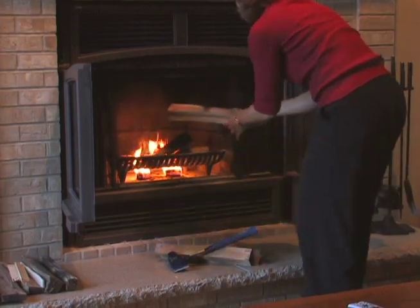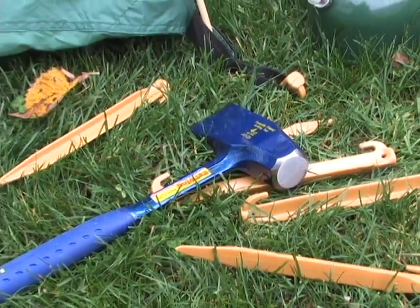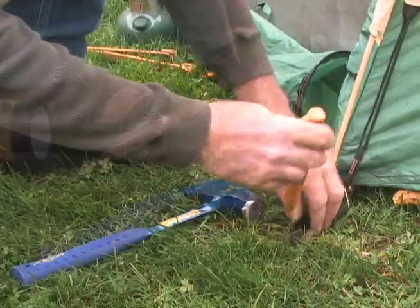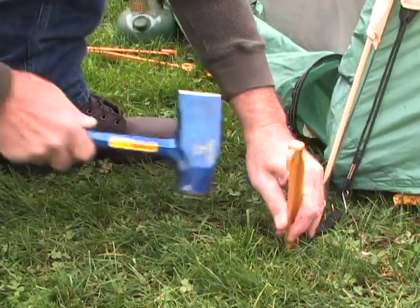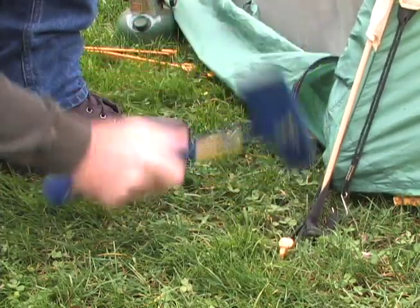The Fireside Friend also has a striking surface that can be used for all the same applications as a four pound drilling hammer. Driving tent or landscaping stakes or other outdoor jobs are made simple with the Fireside Friend by Essling.